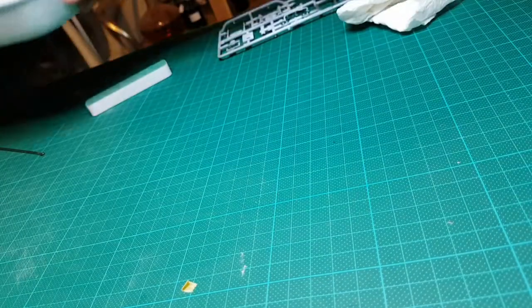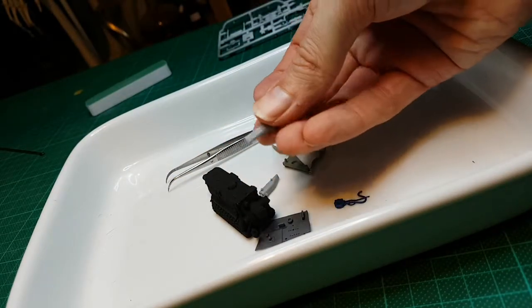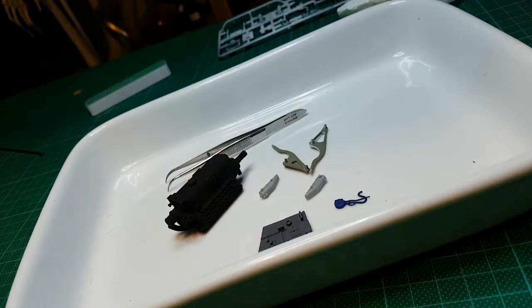Anyway, that's kind of where I'm up to — nothing too exciting, just assembling and painting a few parts and sanding them down. Once I've gotten these painted up and in position I'll give a more detailed rundown of the different engine components and what they do. Thanks for watching, and until next time.